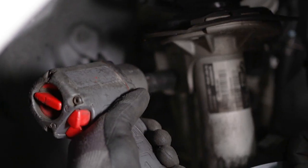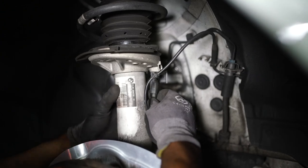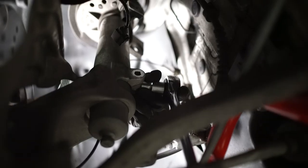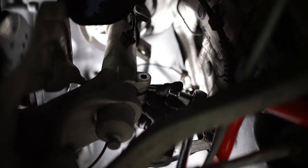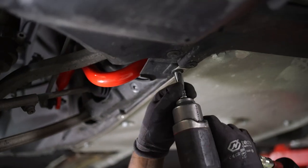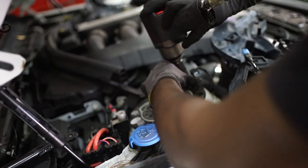First we're going to start by removing the sway bar end link. Then we're going to remove the wheel speed sensor out of this bracket. Then we're going to remove the connector for our adaptive dampers for our shocks. Then we're going to remove the 16mm nut for the steering knuckle. Use a separator tool to separate the strut from the knuckle. After that, remove the plastic cover to loosen the lower control arm in order to remove the shock. Then we're going to remove the five 16mm bolts for our strut assembly.